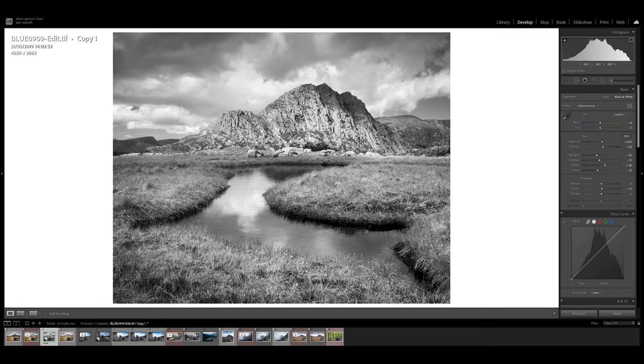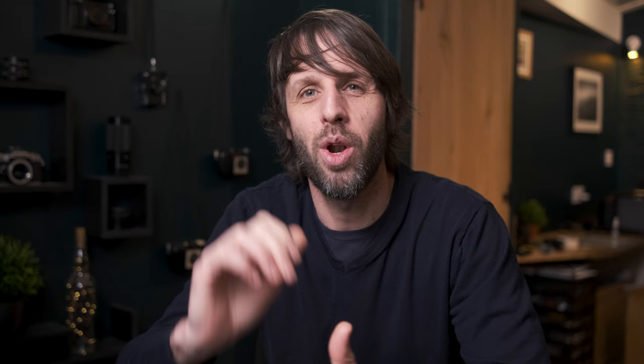My first step in the printing process is to make a digital negative of this image, which I'll then print onto transparency film ready for the platinum printing process. So while I'm busy printing this negative out, please sit back and enjoy some of the wonderful views and location information about the amazing Ogwyn Valley in Snowdonia National Park.